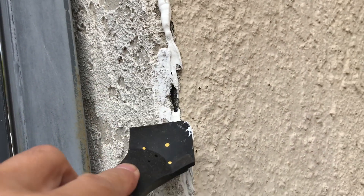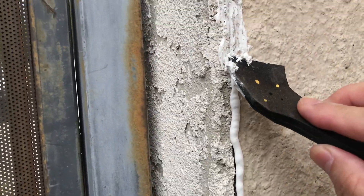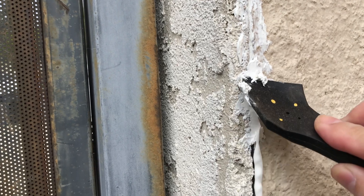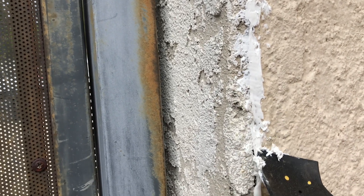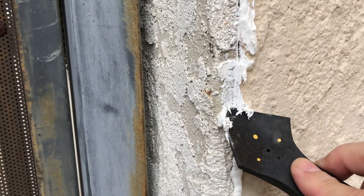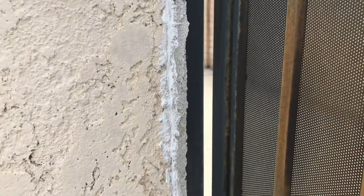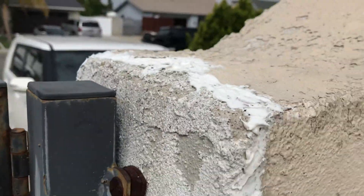I'm doing the caulking first using this tool, which actually is not very useful. In hindsight I should have just used my fingers, which eventually I did. It's better to just use your fingers and a damp cloth. There's a big crack right there, but eventually I just spread the caulking all the way down.